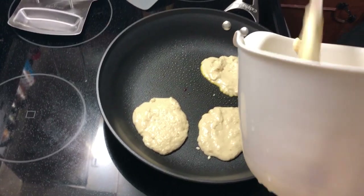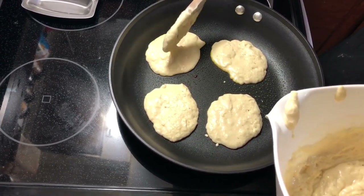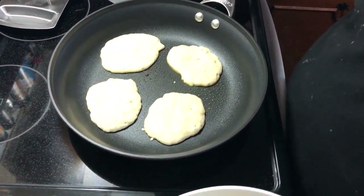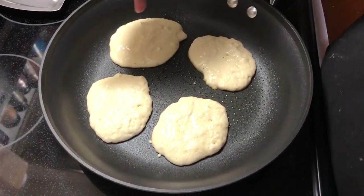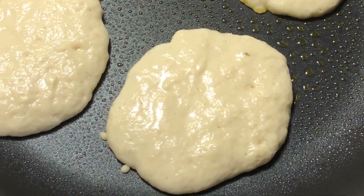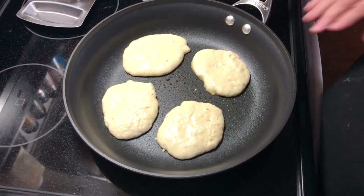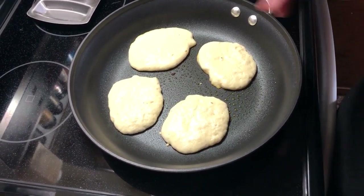You can measure the batter out with a quarter-cup measure if you want. I just pop them out — we like the little ones, though you can make a great big one if you want. Be patient and you'll see it start to form bubbles. You can see bubbles popping right now, and you want to see several bubbles forming around the edge. You don't want to wait too long or you'll burn the bottom, but watch for those bubbles.